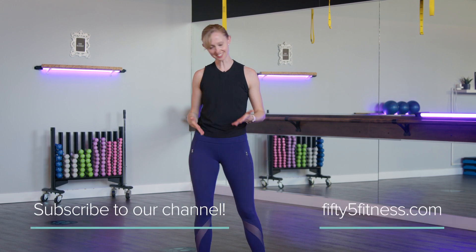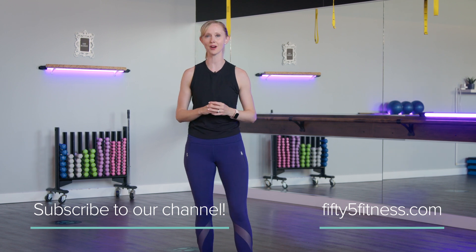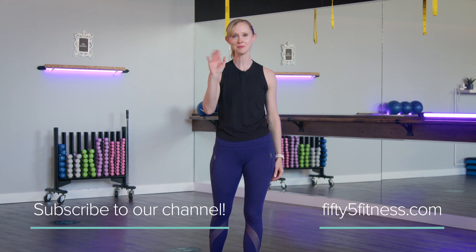If you like this exercise and want to learn more upper body strength exercises, please subscribe to our channel here at 55 Fitness. We hope to see you again soon — thanks so much, bye!